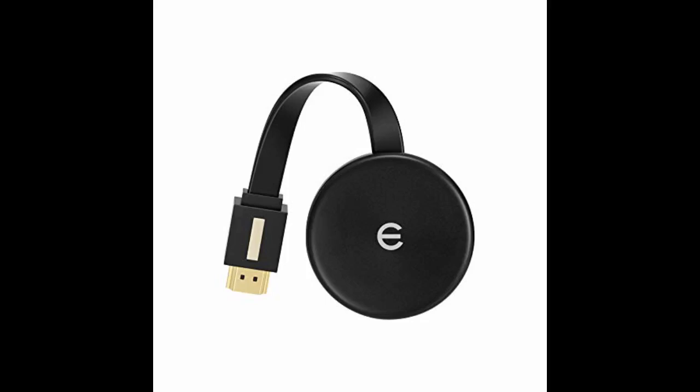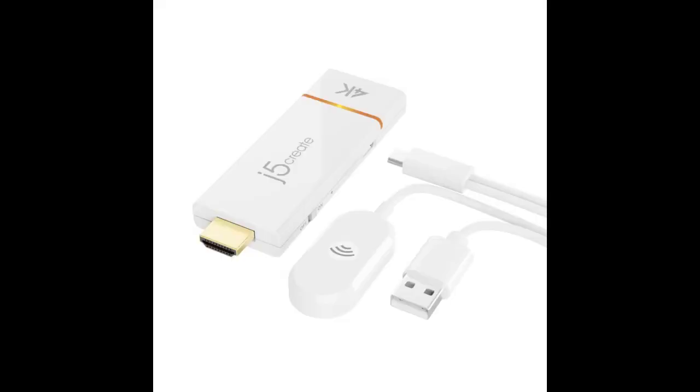The directions omit the fact that you need to choose the dongle ID as the Wi-Fi and enter the password from the screen. You must also connect the USB cable to power for it to work.